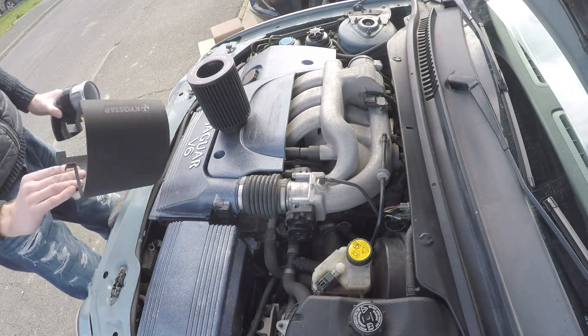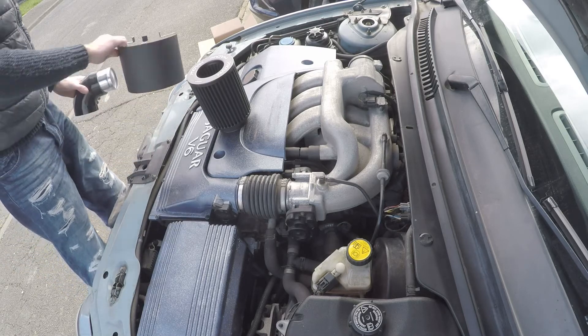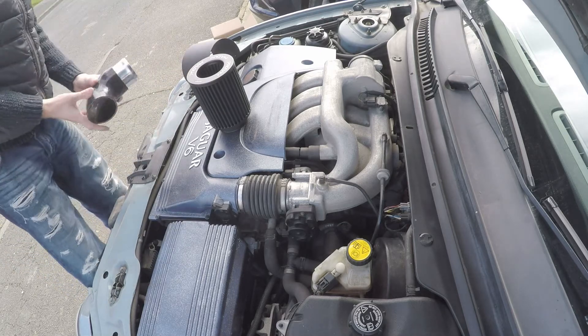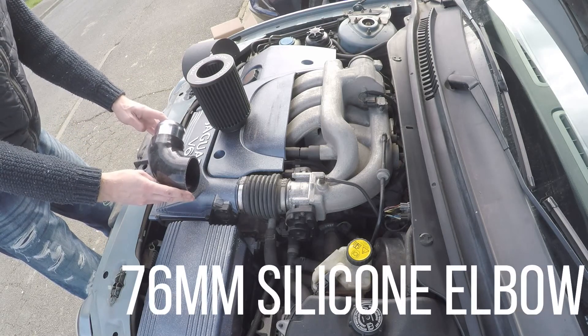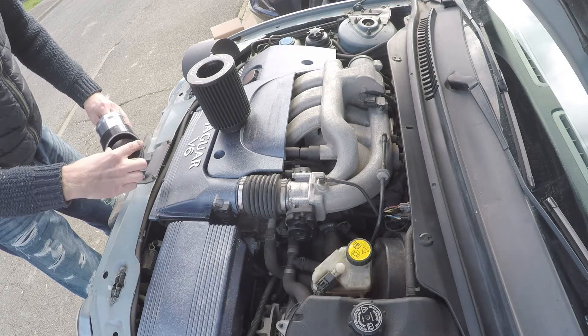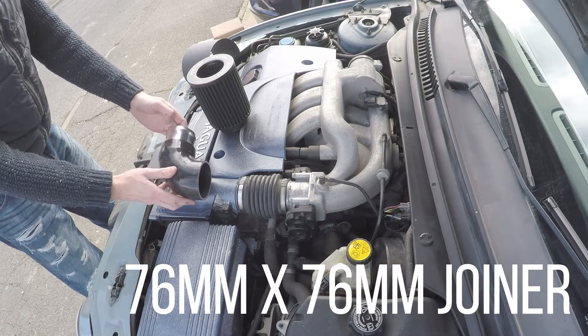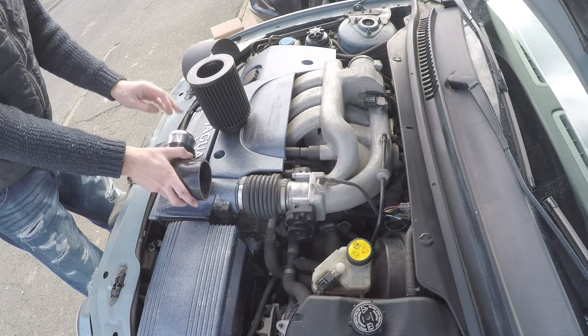To hook it all together we've got a heat shield there, but that one may or may not be used — it's a little bit large so we'll see what we can do to modify it. We're going to be using a 76 mm silicone elbow and a little aluminium joiner, hooking it all together with jubilee clips, making our cut and seeing how it works.